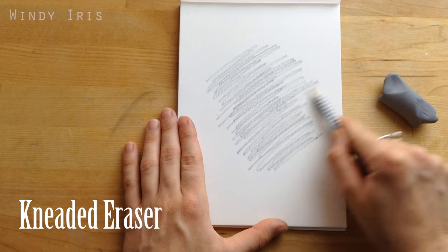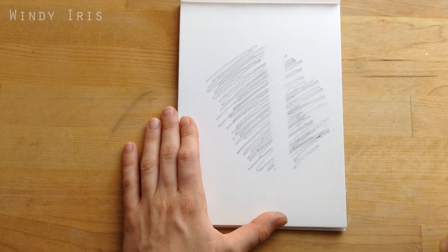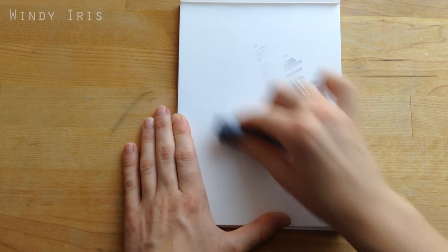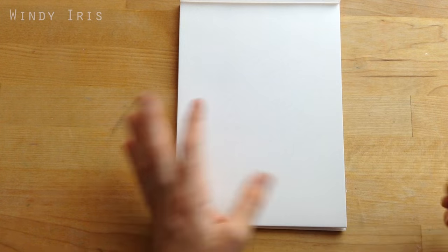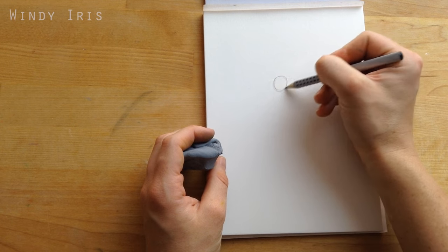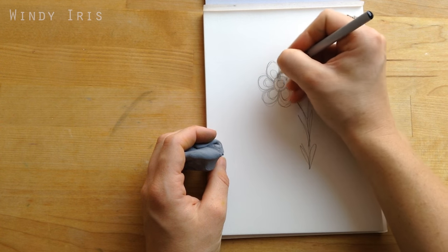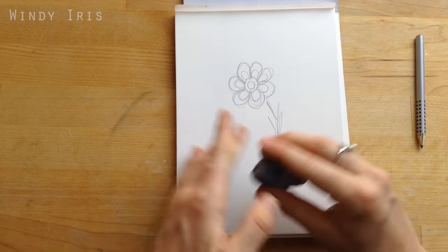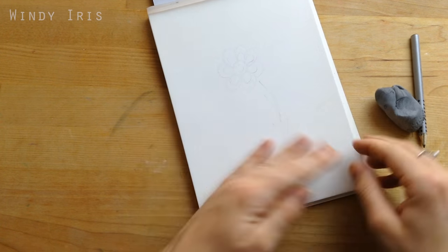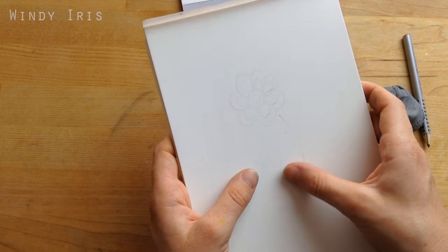A putty rubber or eraser is another very useful accessory. It's a moldable eraser that picks up graphite off the surface of the paper. You can mold it into different shapes depending on what you want to rub out, and it doesn't leave any rubber bits behind or tend to damage the paper surface. Putty erasers don't rub out quite as cleanly as a regular rubber, but because they pick up the graphite they're great for toning down sketches — rolling one over the surface leaves just enough of the outline visible.